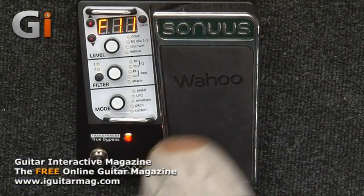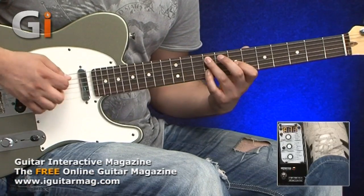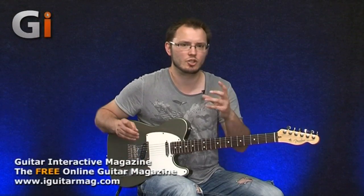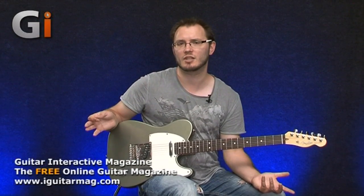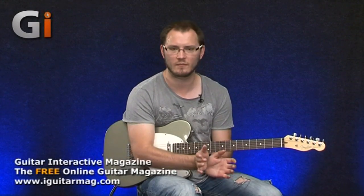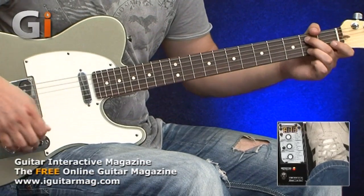Now we're into more vocal presets. Going to preset 11 — you heard something similar in the intro demo, with the vowel sounds. Really strong, very fat sounding filters here. What's really nice is we haven't lost all the bottom end — a lot of these pedals lose all the bottom end, which bass players suffer from quite a lot. This unit you lose some bottom end, which is inevitable with filters, but you still keep a relatively good amount, so it's not creating a really thin sounding effect.